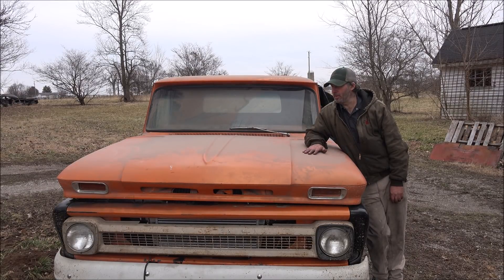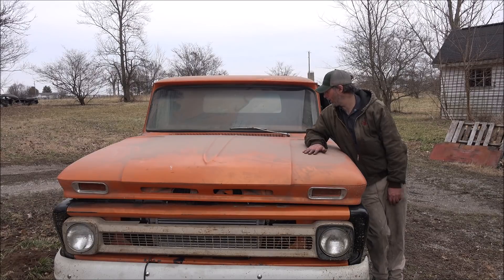Well, that's going to be it for this job. It runs and drives now, and I fixed what I was asked to fix. Looks like I've got a lot more work left to do on this thing to get it road worthy, but it seems to run okay, especially for this old first-gen motor. Thanks for watching, thanks for subscribing, and catch y'all later.